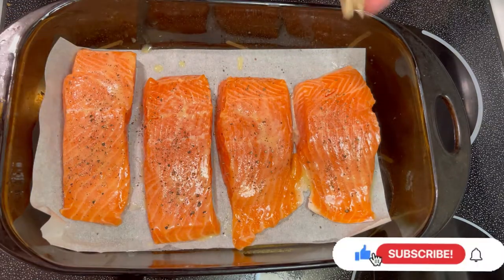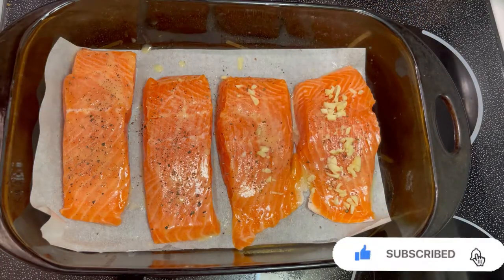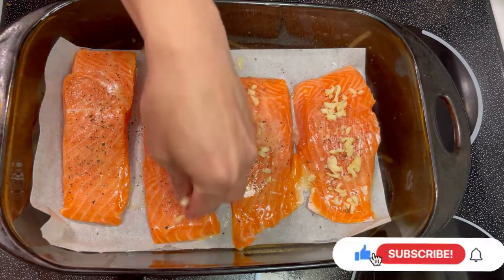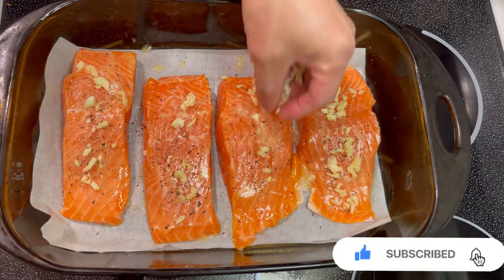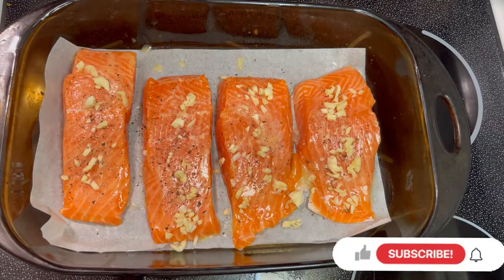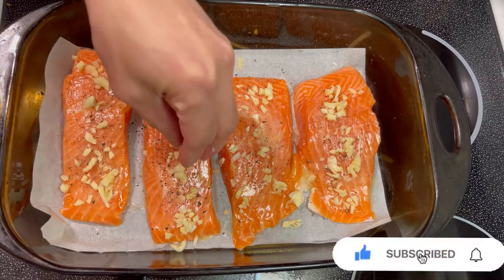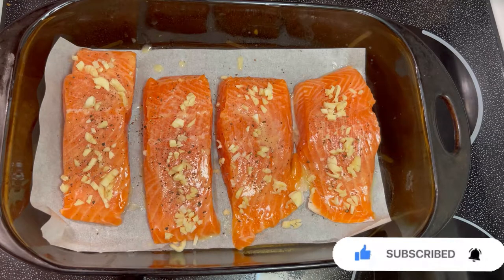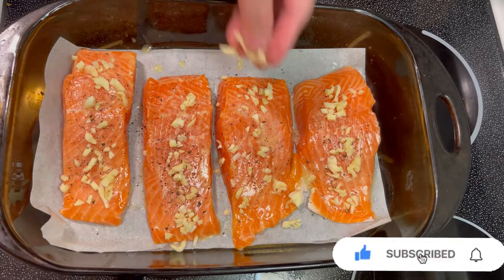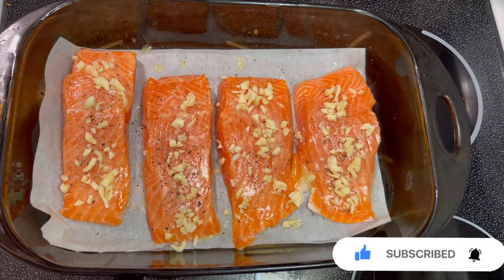And garlic — lots and lots of garlic. And then we're gonna bake this for 12 minutes. Let's set the temperature to 375 degrees Fahrenheit.